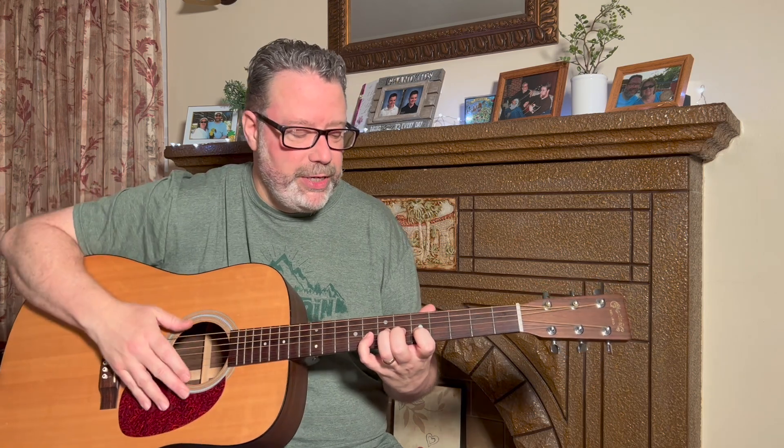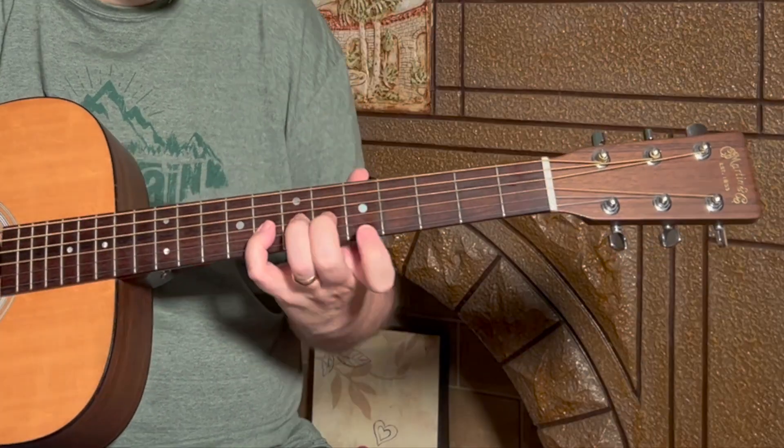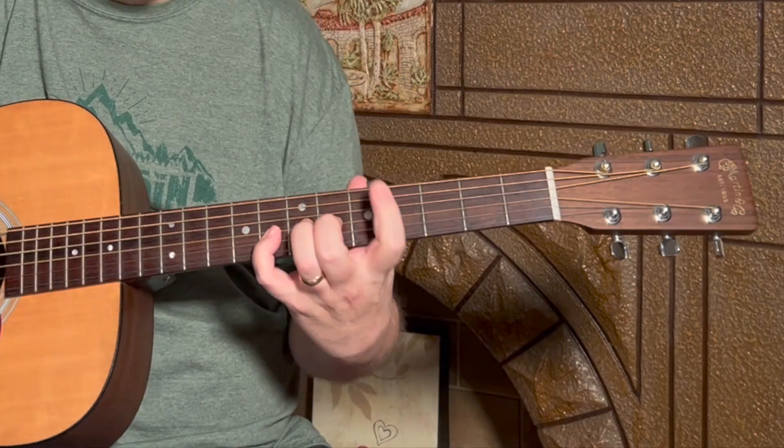While you're doing this, try to leave your wrist stable — you don't want to rock it to help you reach those strings. If you can't make it all the way to the sixth string, that's okay. Go as far as you can at first and work your way up to farther distances over time.